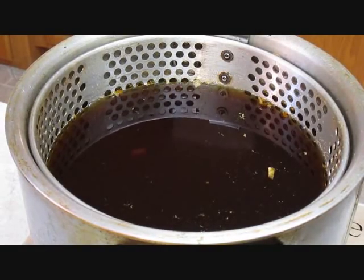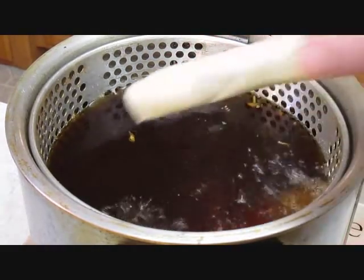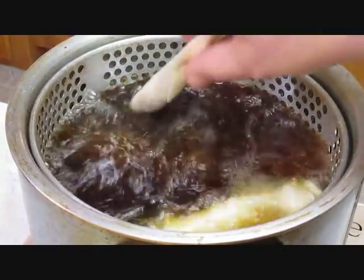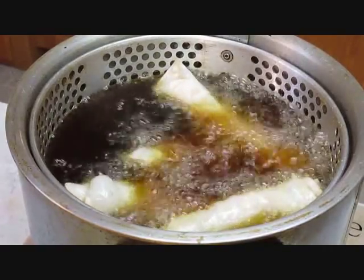Here's the easy part — get your fryer up to 375 and drop these things right in there. It'll only take a couple minutes for those to get the color, and we'll pull them out.